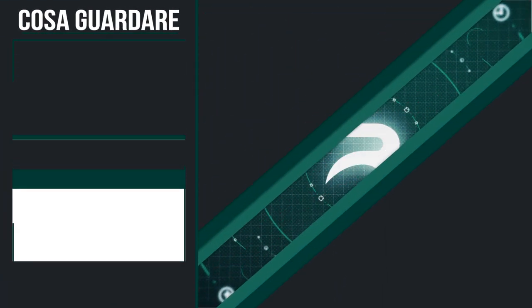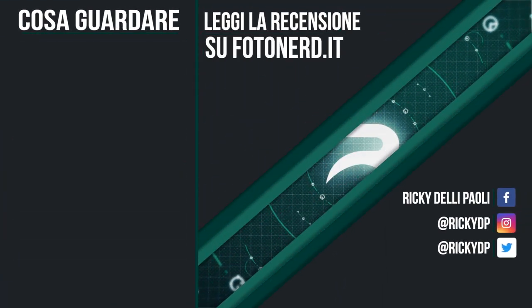Questa era la mia recensione di S1H. Se avete domande potete farle qui sotto; per tutti i dettagli vi rimando alla recensione testuale su Fotonerd, il link è in descrizione. E questo è il momento in cui chiudo il sipario e vado a non mettere a fuoco con quel DFD. Ciao!